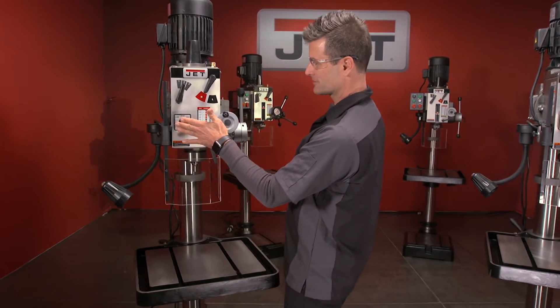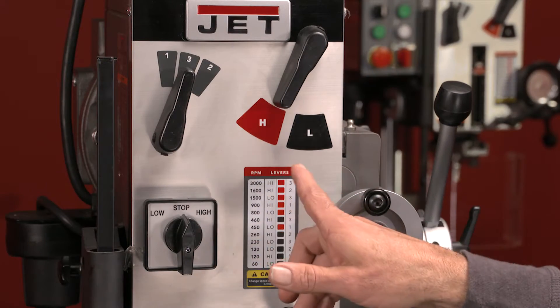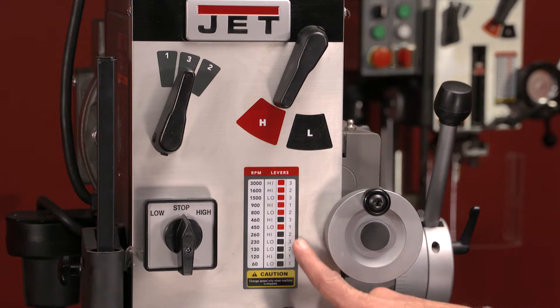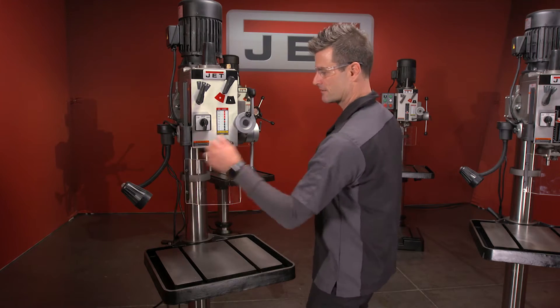You've got your switch here, nice in the front, to turn her on. Here are your speeds — high and low, just like a lathe — you can go all the way from 60 up to 3,000 RPM. Face shield, and you've got your lamp up front.